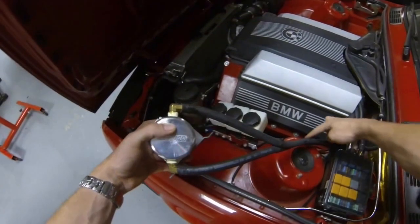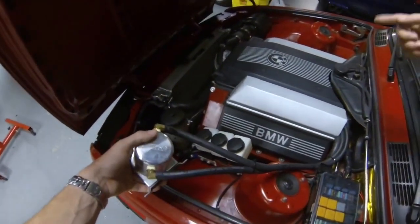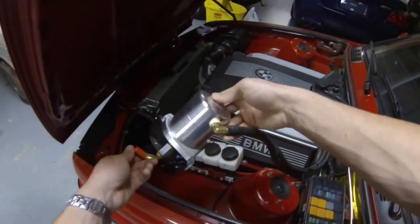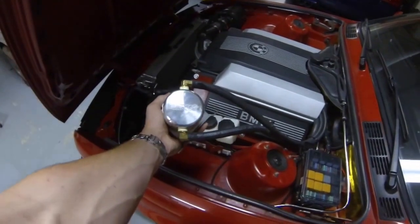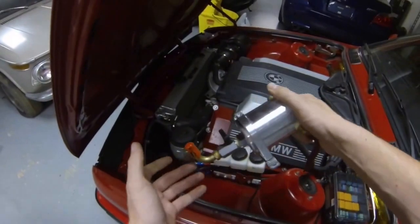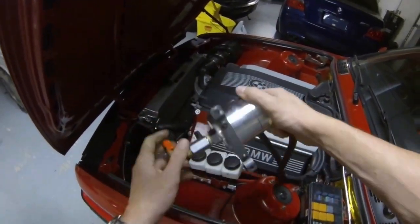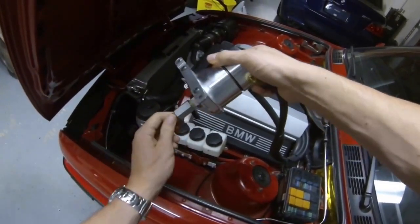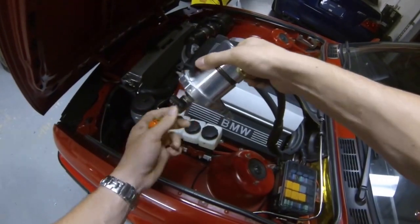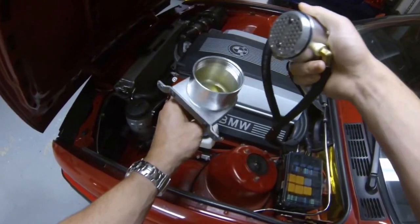These are the two hoses. One of them comes from the crankcase with the vapors going into it, and then one of them comes out and goes into the intake manifold. This is a Moroso catch can — it was purchased off Amazon. It was pretty pricey compared to a lot of other cans, but in my opinion it was well worth the money. It has a very nice fit and finish and also very high quality internals. One thing you really want to look for in an oil catch can is that it actually has an oil separating feature and it's not just a can.